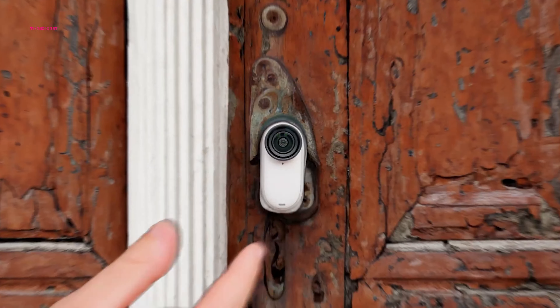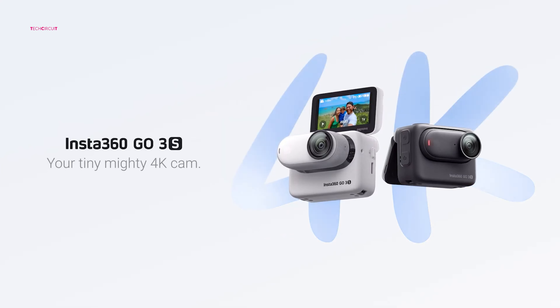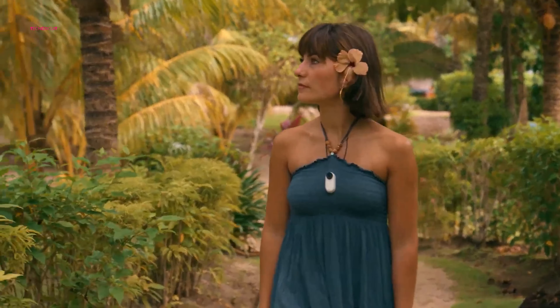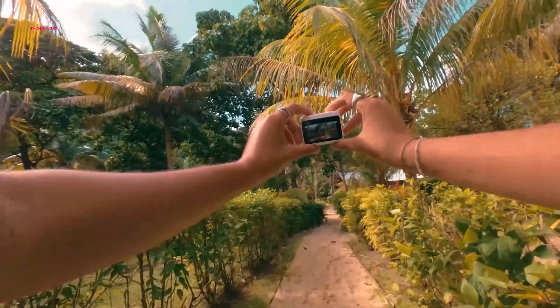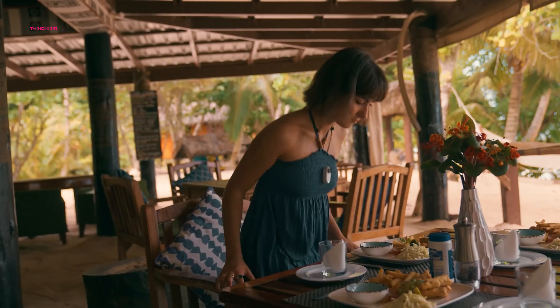Despite slightly reduced battery life, the Insta360 Go 3S presents a compelling upgrade for the existing price point. Users gain a significant boost in video resolution, enhanced water resistance, and improved accessories, all within a familiar and compact form factor. For those seeking the best possible quality and functionality from their miniature action camera, the Go 3S is a clear evolution.